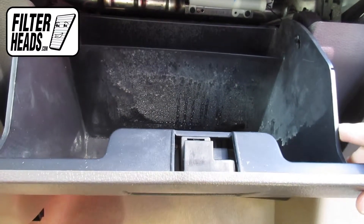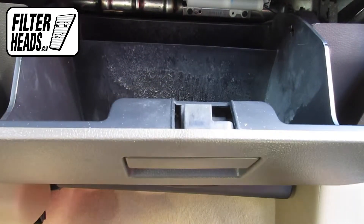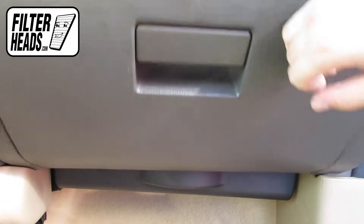After lifting the glove box, push in on the sides to get the two securing tabs behind the frame. Close the glove box.